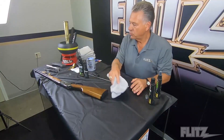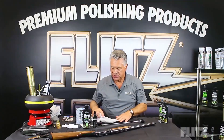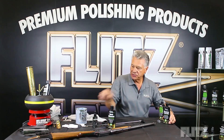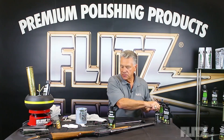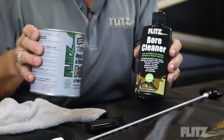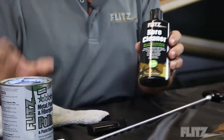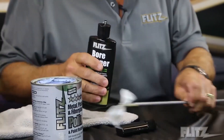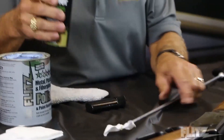Let's start now with inside the gun. We're going to start with our Flitz bore cleaner. The bore cleaner is basically like the Flitz product, but a different thickness — it's a thinner product, easier to use when you're doing something small, like inside a bore.